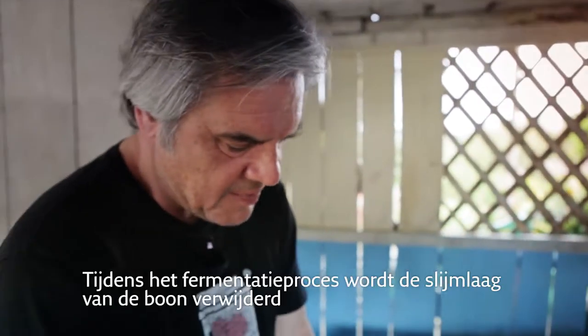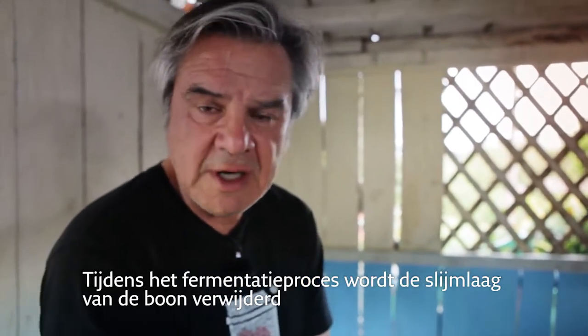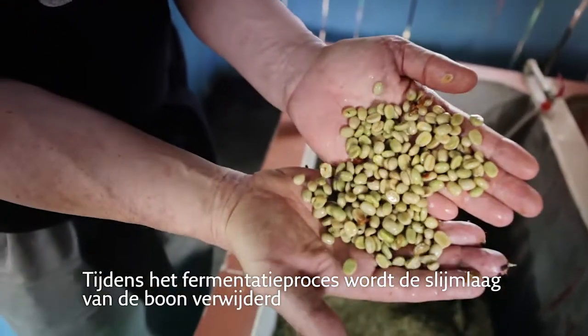The fermentation process basically is to release the silver skin from the bean itself.